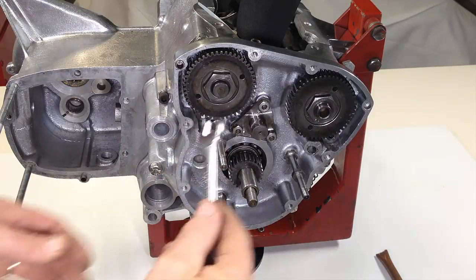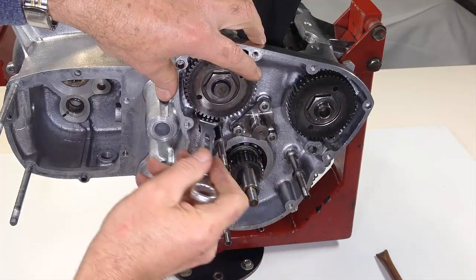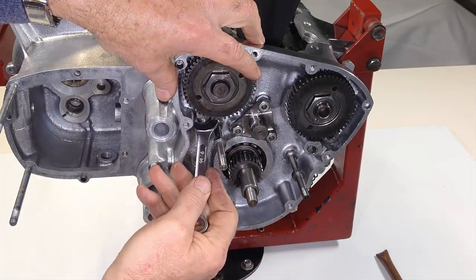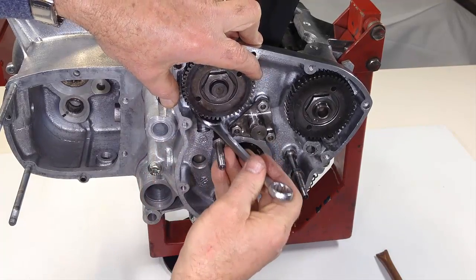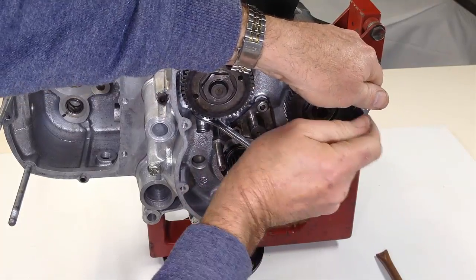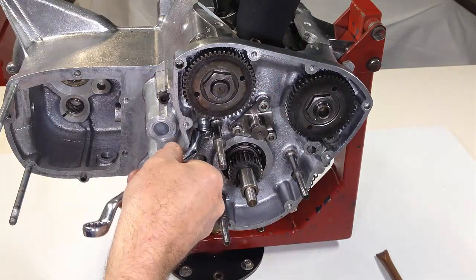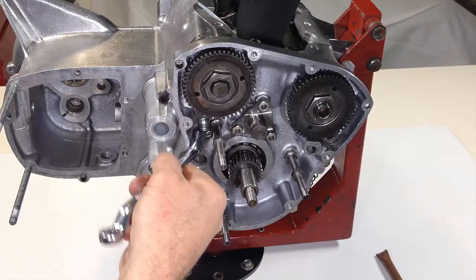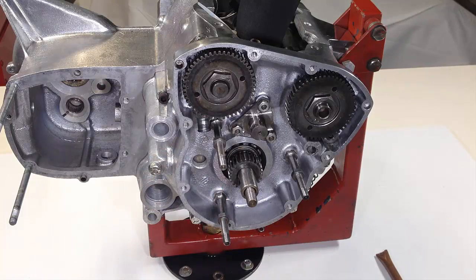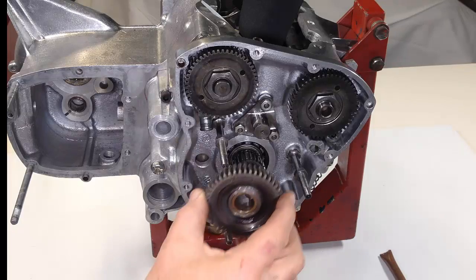A little more thought from the designers would have made a lot of difference here. The sleeve cannot be fitted before the alternator stud is in place because the tip of the sleeve interferes with the hex at the stud's threaded end, stopping it from screwing into place. With the stud in place you can't fit a ring spanner over the sleeve. Machine the flats off the hex and the sleeve could be fitted before the stud, allowing a ring spanner to easily tighten the sleeve into place first.